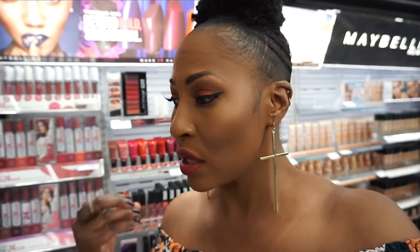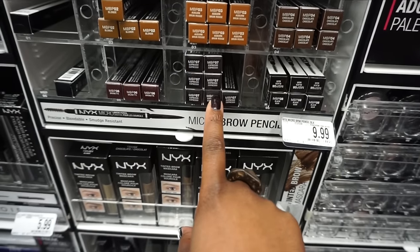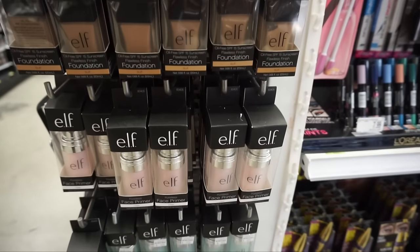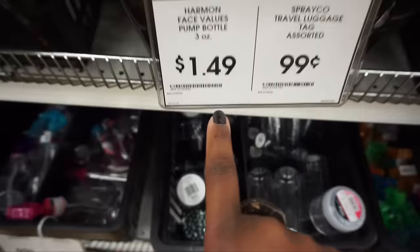Bed Bath & Beyond carries cosmetics and they always get things first, but I came in here for a brow pencil. I have on the LA Girl brow pencil right now but I need a new one immediately — I know the NYX Micro Brow works really well so that's what I'm here to get. The chocolate one I usually have to mix with Color Pop because it's a little too light, so maybe I should try Espresso. Oh my gosh, they have the Elf foundation — I always end up looking at another foundation while doing a foundation review!